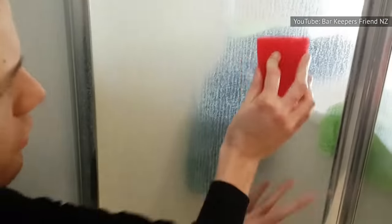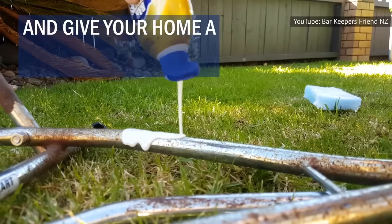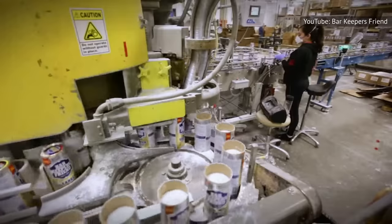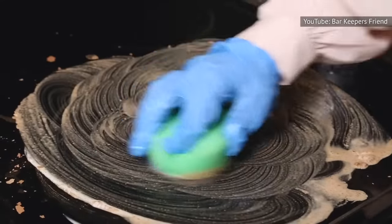With great power comes great responsibility, especially if you're using BKF with bare hands. If it's powerful enough to remove lime, rust, and calcium, just imagine how damaging it can be to your skin. Home Steady warns that Bar Keeper's Friend's active ingredient is oxalic acid, which can cause skin and eye irritation. That's why, according to the New Jersey Department of Health, you should never use BKF without wearing latex gloves.